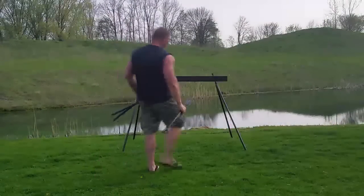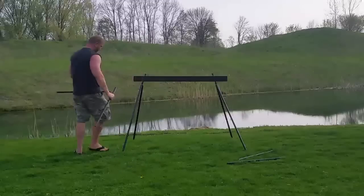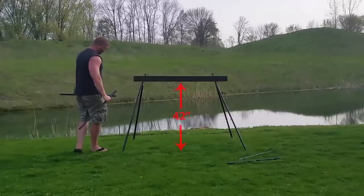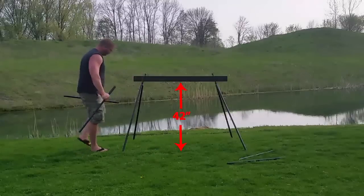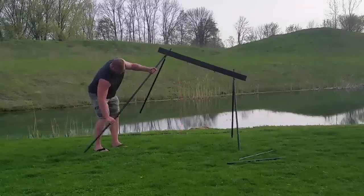Mark here with Shooting Target 7. I'm going to do a quick demonstration of our extension legs for our target stand. I've been getting a lot of requests for this over email, and you can see the normal stand is 42 inches in height from the ground to the top bar there.